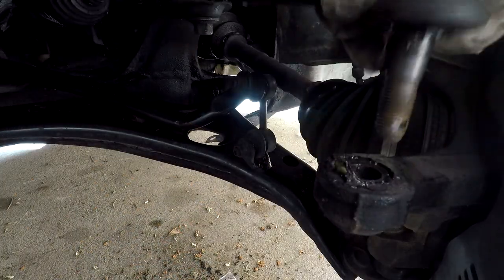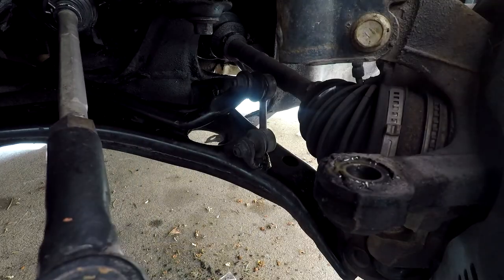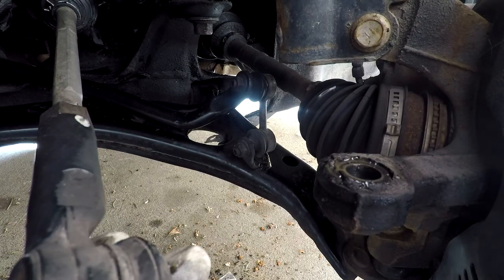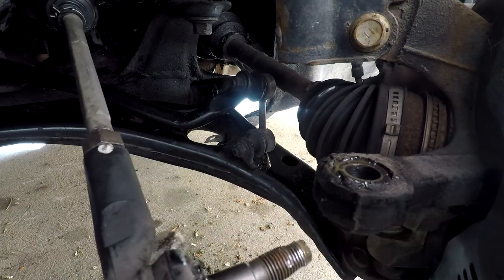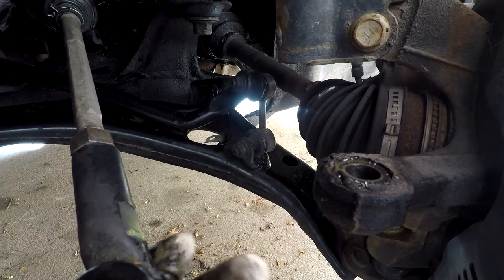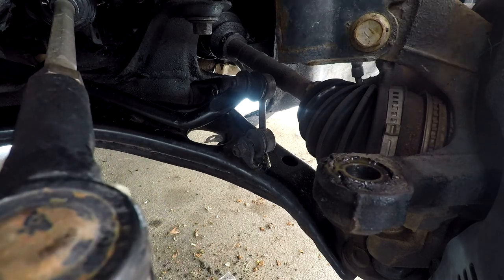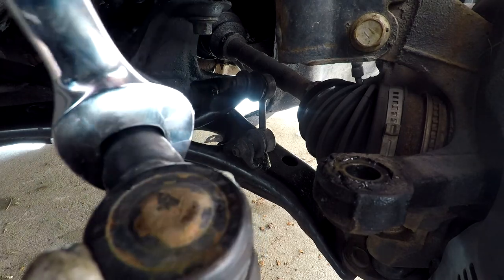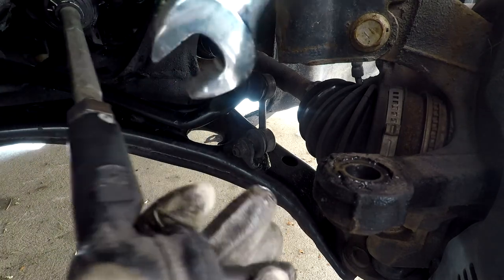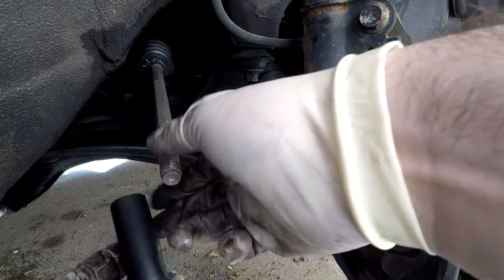Now you can remove the tie rod from its place. You're going to want to pay attention to the adjustment nut in the back — that's what helps keep your alignment in place. The goal is to make sure it's aligned just enough to take it to an alignment shop, so you can count the amount of turns that you make on it. If you have trouble turning the tie rod there's a little slot for a wrench to give you more torque. After you make the final turn the tie rod just comes out.